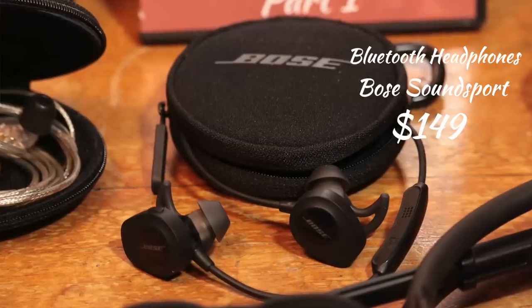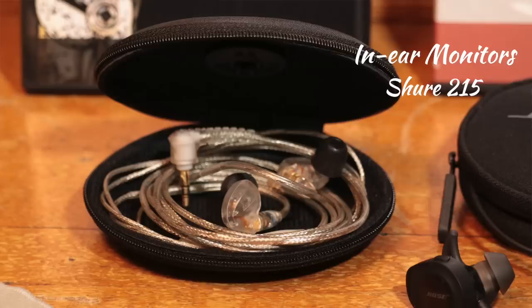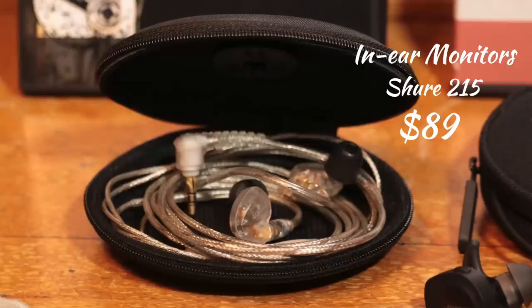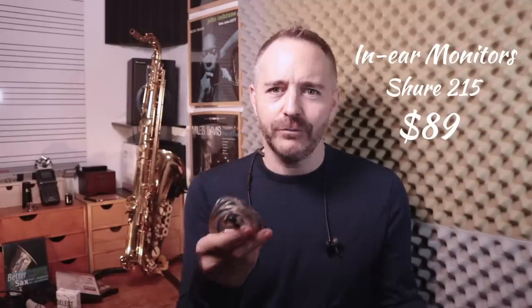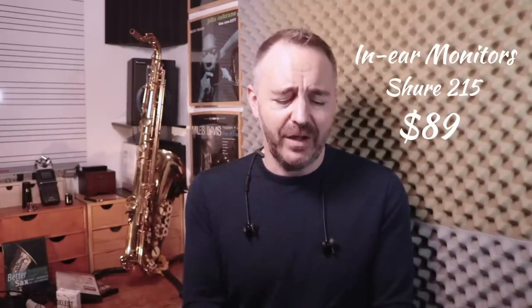Saxophone players and musicians need good headphones. I have multiple pairs of good headphones. The ones I use most — I use these in the practice room a lot — are these Bluetooth ones by Bose, the SoundSport. They're fantastic. Another set of headphones I have is made by Shure. These are wired headphones — sometimes you need wired headphones for different recording purposes. These are professional in-ear monitors, kind of designed for playing musicians. They're fantastic as well.